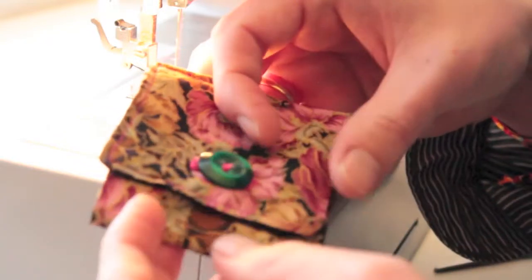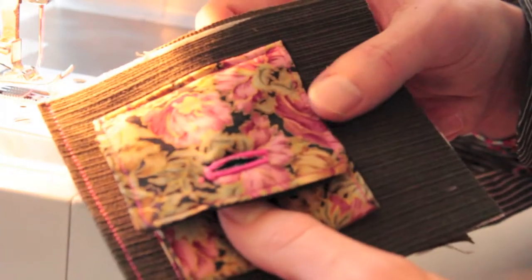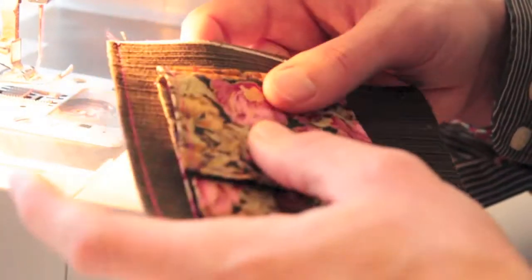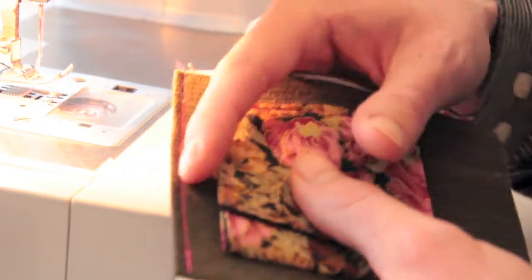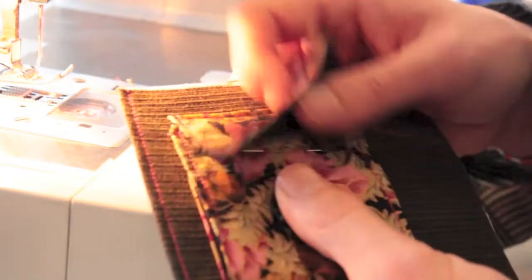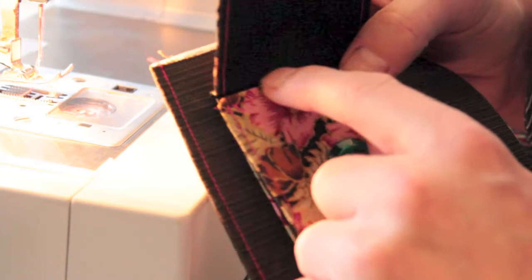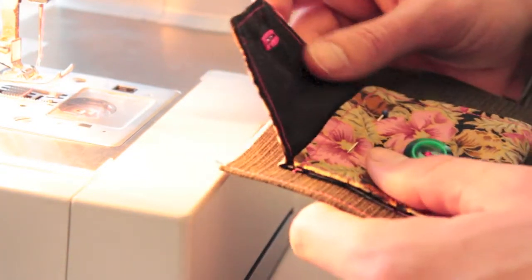I'm now going to stitch the coin compartment onto the other inner flap area, the same as I did with the card section. I want the coin compartment lined up with the stitched edge about a centimeter and a half from the sides, making sure there's an equal distance around the bottom and sides. I'll be stitching down the bottom and up the side, leaving the top part open for coins and an extra pocket at the top.